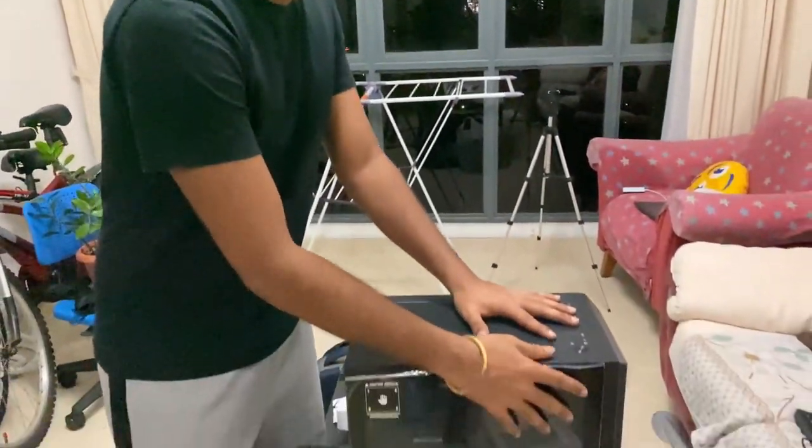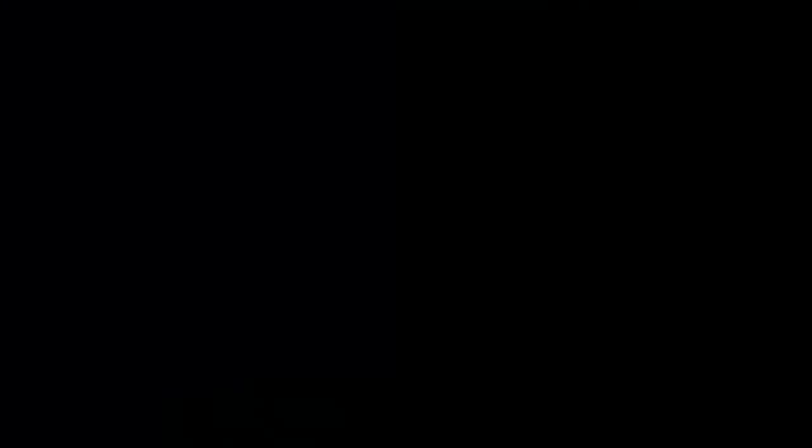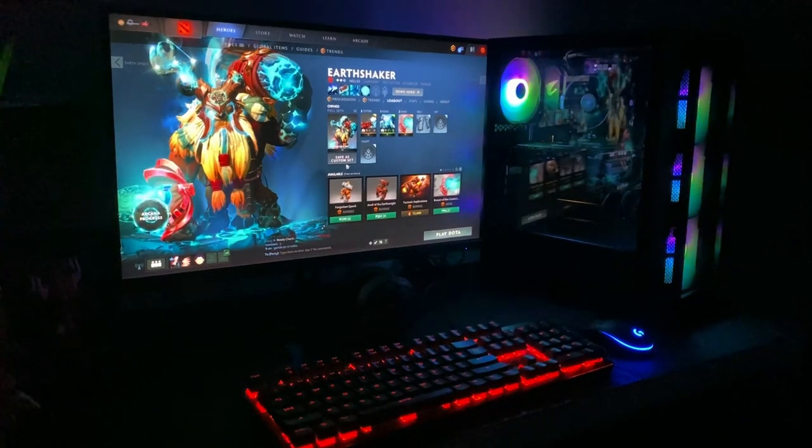So hi guys. We have officially finished building the PC for Aero. So right now we're going to test drive this PC. I can't wait to see how this baby works. We'll get back to you soon with the results. Bye!